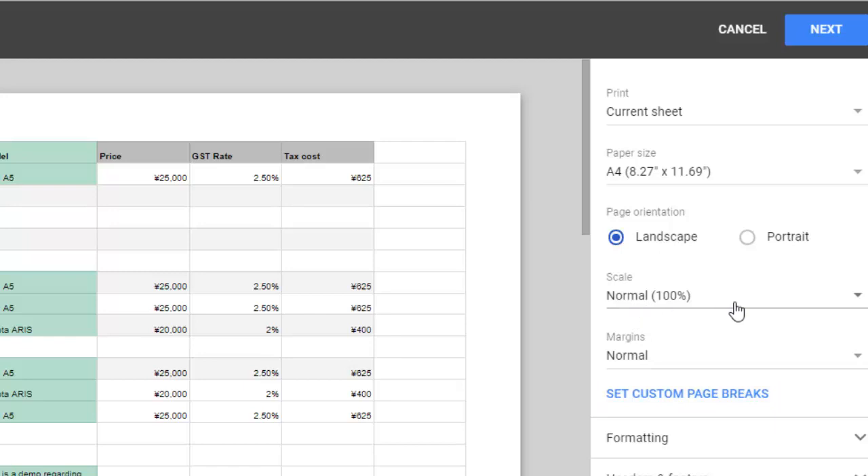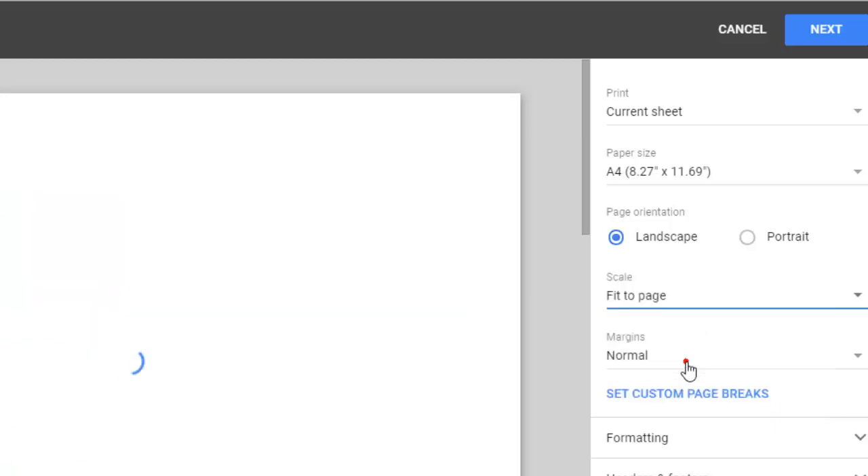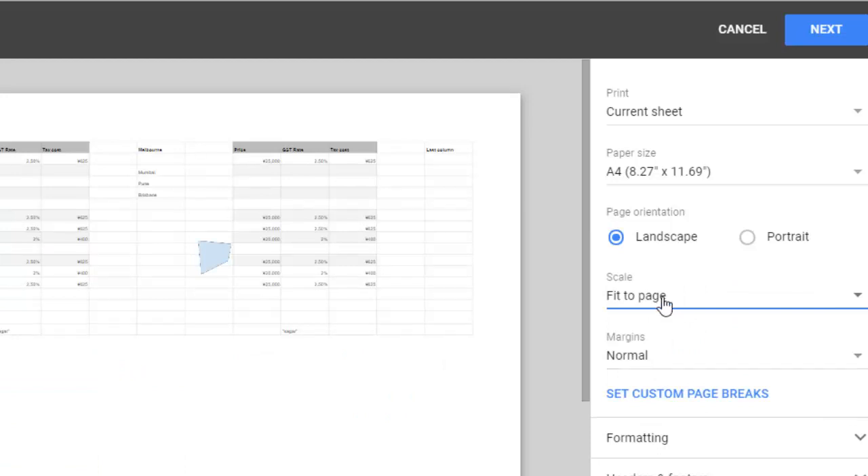In the scale settings, you can use 'fit to page,' but remember that the font size will be very small. If there are a very large number of columns and you want to prevent the font from shrinking too much, you can use a larger paper size instead.